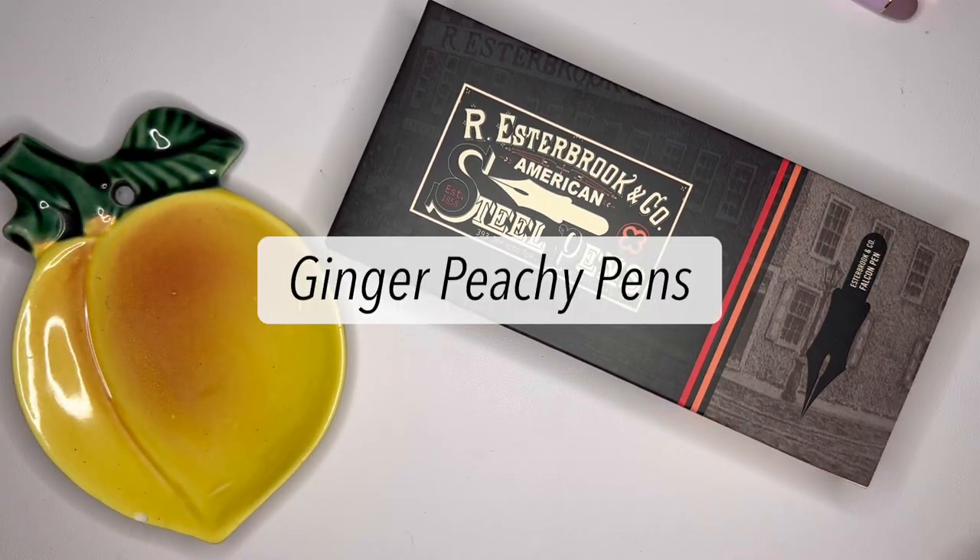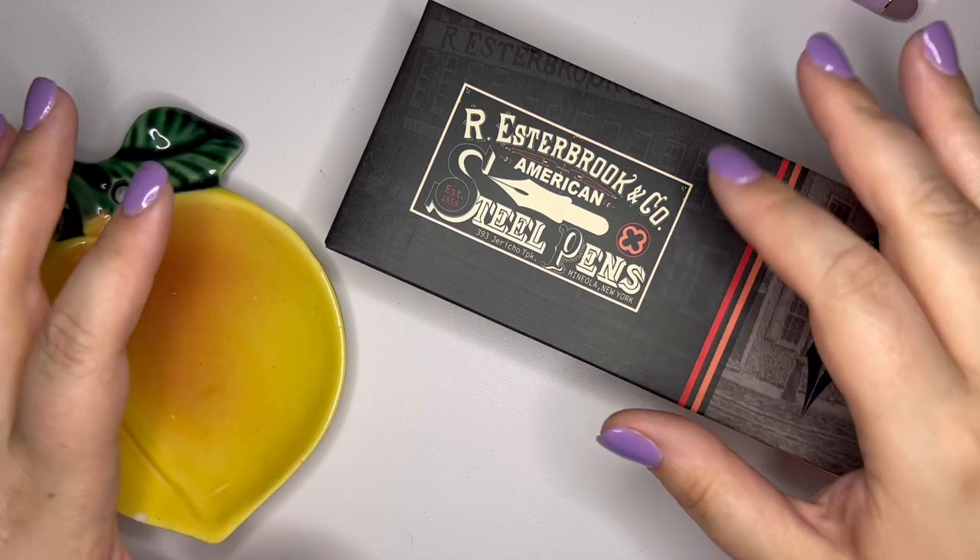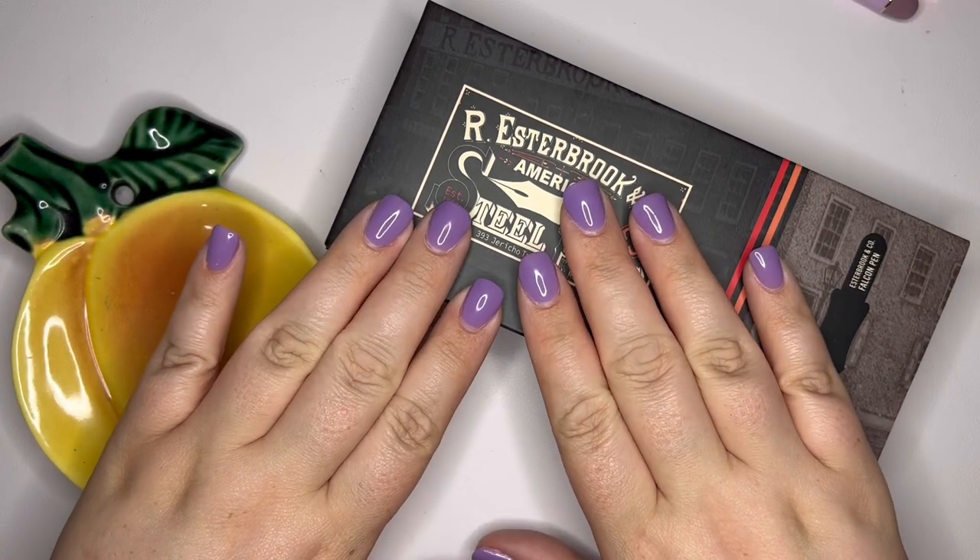Hello, stationery friends. Welcome to GingerPGPens. If you're new here, my name is Sarah, and today I have another unboxing for you.